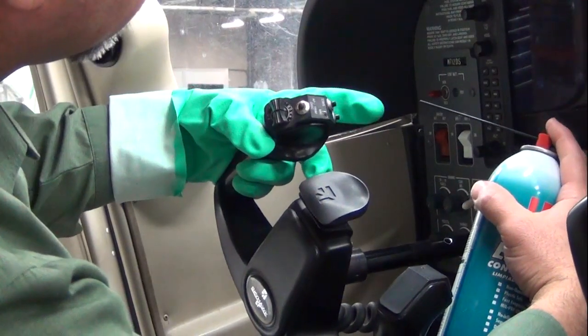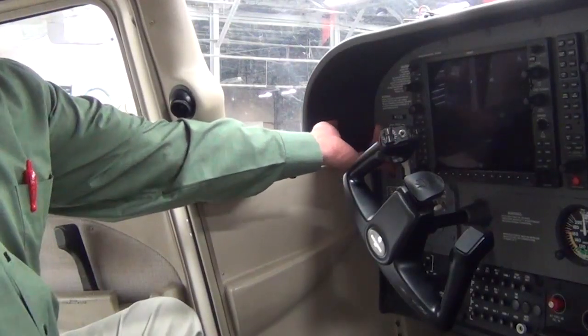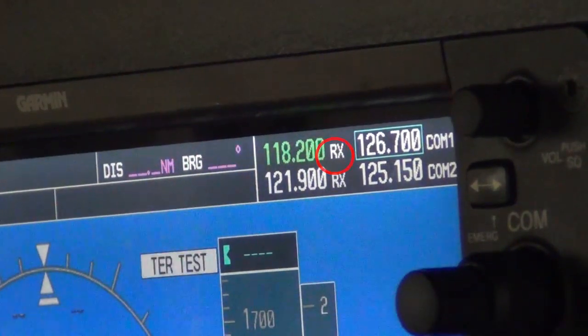After cleaning the mic switch, perform an operational check. Turn master and avionic switches on. Press the mic switch button down and observe that the transmit light on the COM radio comes on.